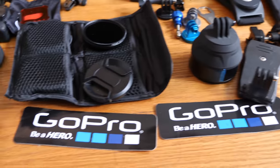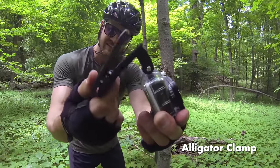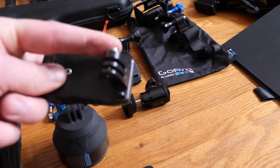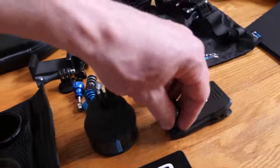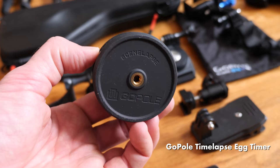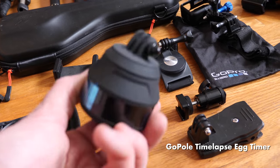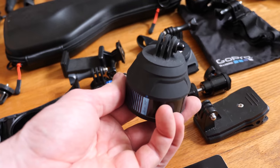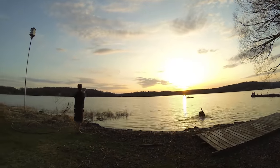Got some old stickers down here. Here is a sweet alligator clip — I often stick that to my backpack strap and can put a gimbal on this mount, using it as a kind of shoulder-mounted gimbal attachment, which is great. This is the GoPro Egg Timer 360-degree time-lapse accessory — really cool for getting sunsets and panoramas as you go.